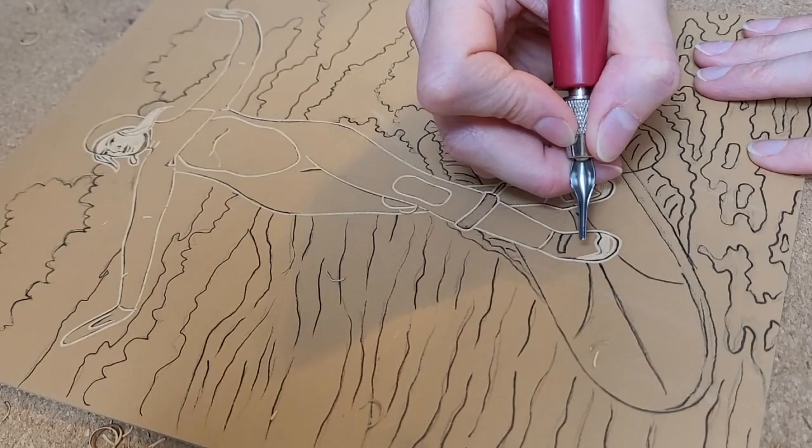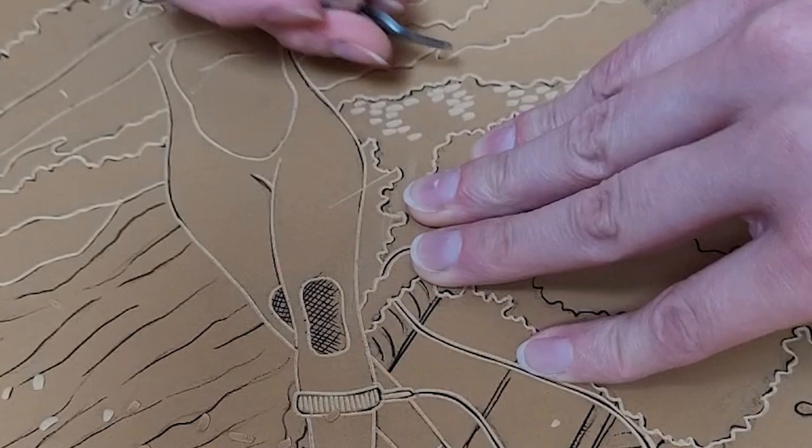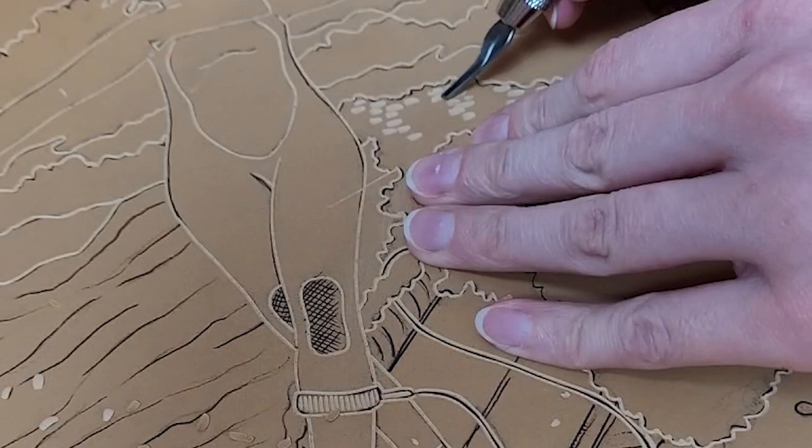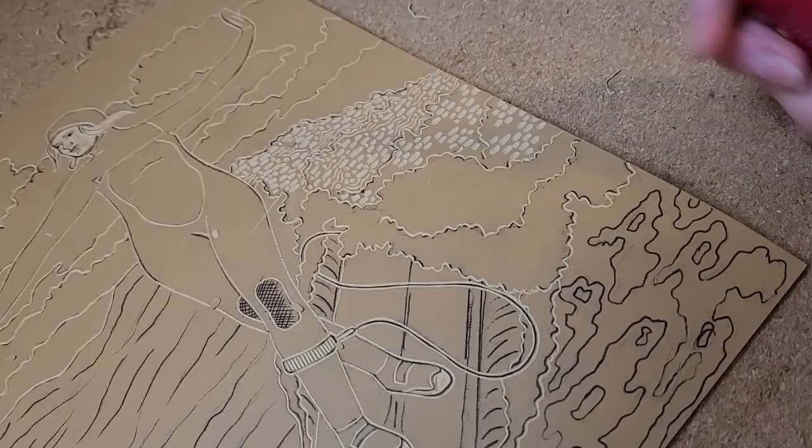Something else I love to add to my carvings is texture. My focal point for texture in this carving is going to be the crashing part of the wave. I want it to look really bubbly and bumpy, so I'm choosing the gouges that will make the marks that I want. The large U-shaped gouge will create these little dashes with rounded ends, and my small V-gouge will make small circles and speckles.